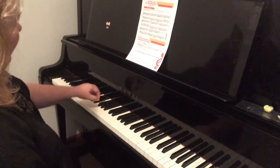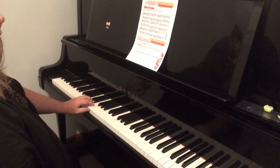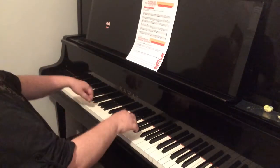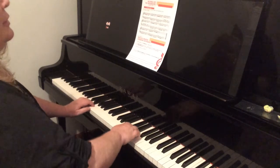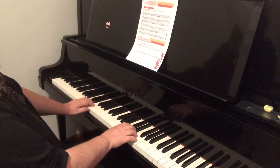In the left hand, the increasing happens half a bar later. So if we practice that very slowly, we increase the right hand, then we increase the left hand and let it come down.